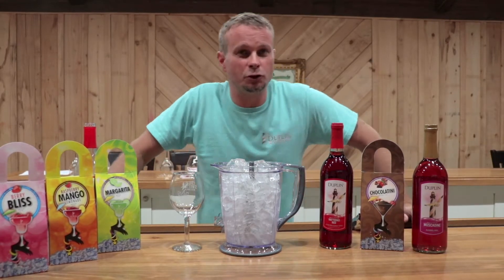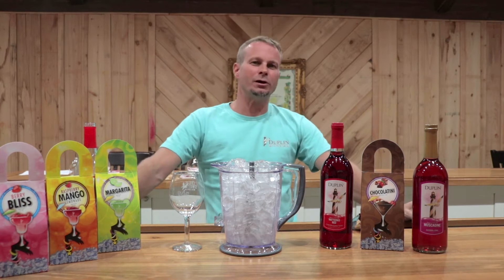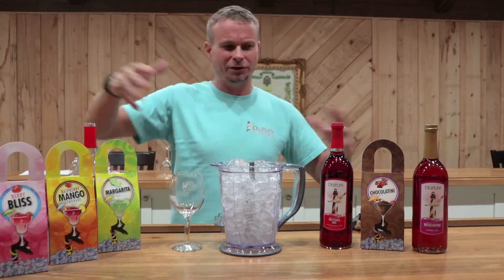Hey guys, thanks for joining us again for another Duplin Winery Dine and Wine Wednesday. Frank here, and today we're going to show you exactly how we make our sweetzers. Now, sweetzers are a wine slushie, and we've got a bunch of different flavors.